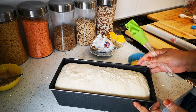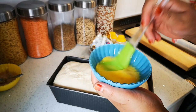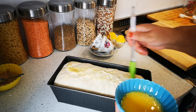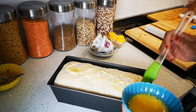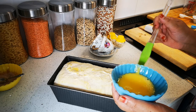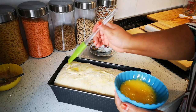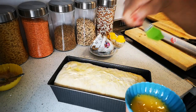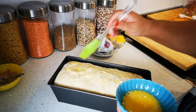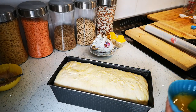The bread dough has risen nicely. I'm going to take an egg that I've whisked and just egg wash it all over. Then we're going to bake it in a 190-degree oven for about 35 minutes. You can test it by the colour — it should be nice and golden brown — and when you tap the bottom or the top, knock it with the knuckles of your fingers and you'll hear a hollow sound. Now this is going into the oven and we'll be right back.